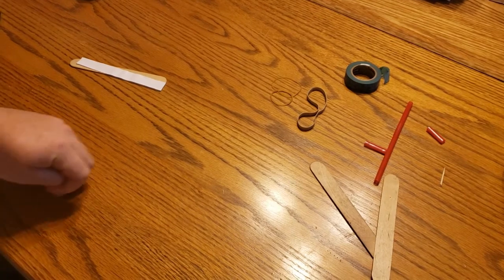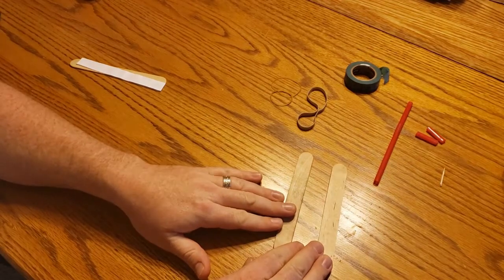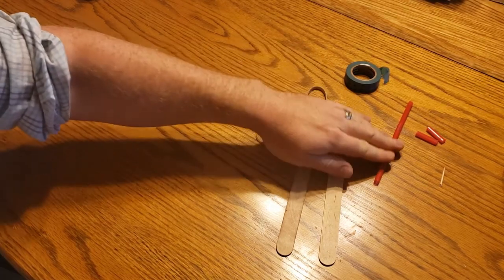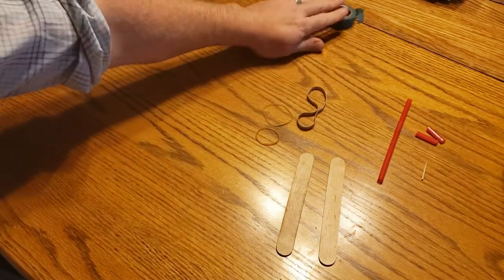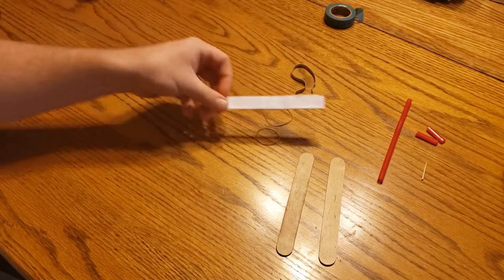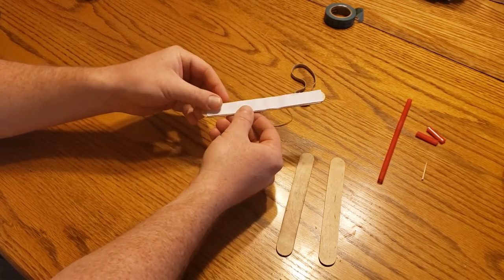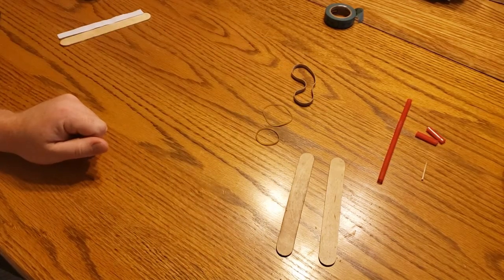Okay guys, so we've hopefully got all our materials laid out here. We've got our two craft sticks, two rubber bands — two smaller ones and one larger rubber band — straw, and some tape. We're gonna use the tape later. Now, if you don't have a large rubber band like this, you can use a piece of paper instead. I cut out a piece of paper to be about the same size as my craft stick and you can use that just fine. But I like the rubber band a little bit better, so that's what we're going with.